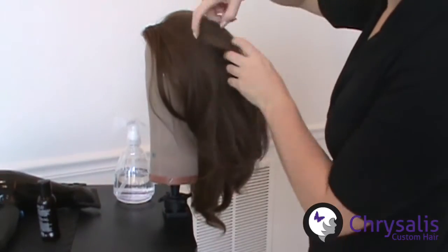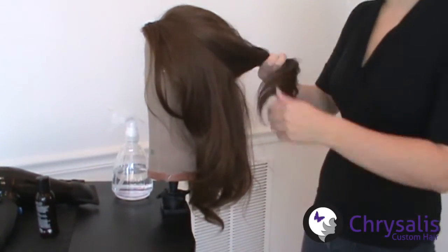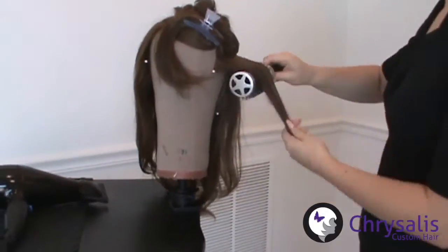Take a new section about the width of the bristles all the way around the head and clip the remaining hair up. Divide this new section into small workable sections and repeat the drying technique.